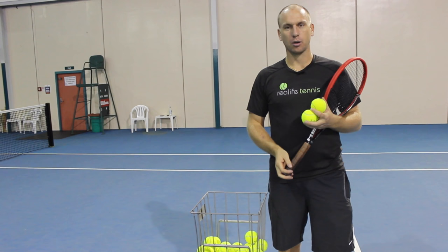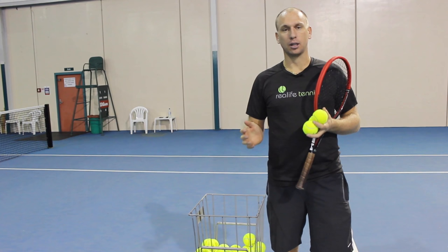Hi guys, I'm GD Jones and welcome to the Real Life Tennis Practice Court. In this Coach's Corner segment we're going to be working on the volley, in particular the technique of the volley.